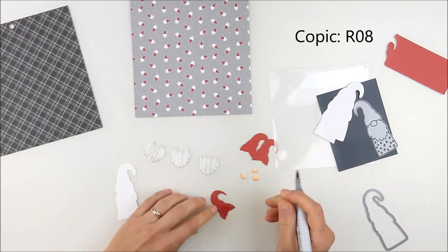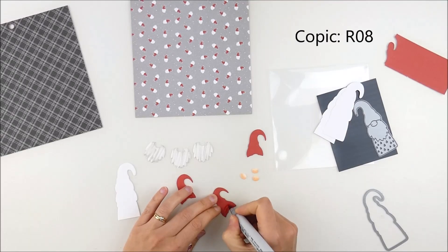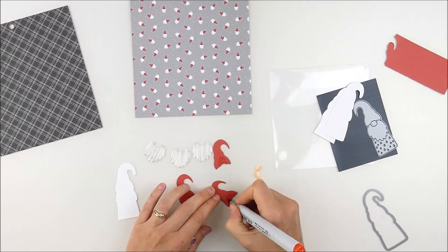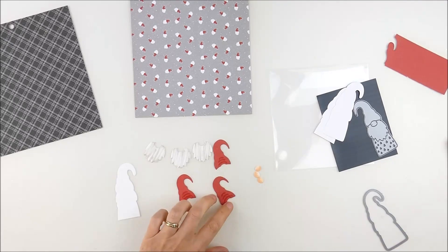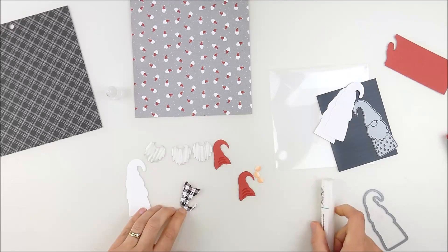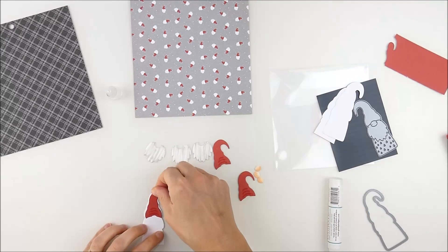For the final little Copic touch, I was about to assemble them when I thought it would be fun to use a similar red-shaded Copic marker to add some little slouchy marks on the hats. It gives a little bit more of a 3D effect, which I thought was fun. I've been seeing gnome decorations everywhere and a lot of them have that slouchy effect.